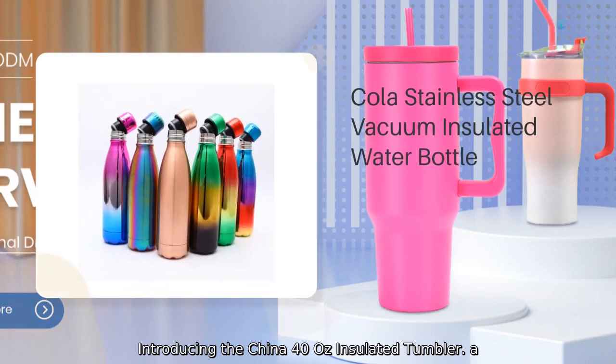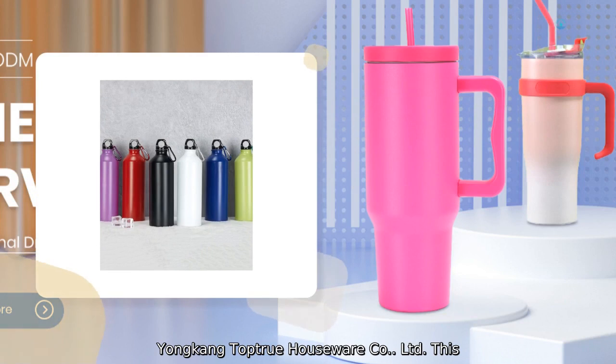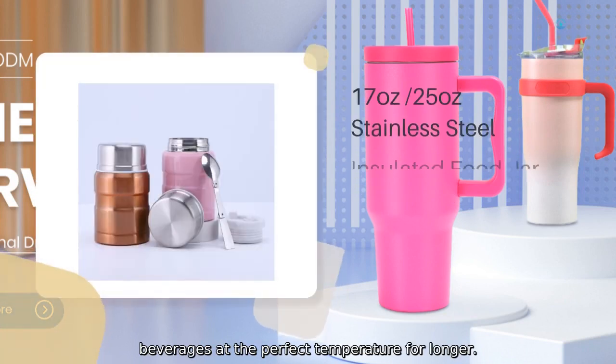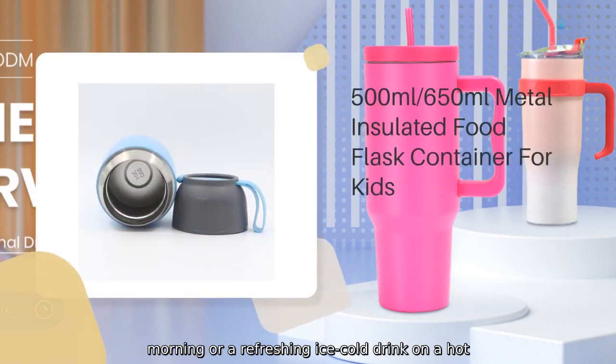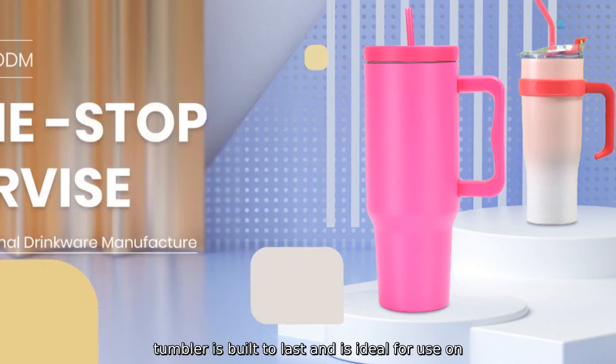Introducing the China 40-Ounces Insulated Tumbler, a high-quality and durable drinkware solution from Yonkong Top True Houseware Company Limited. This insulated tumbler is designed to keep your beverages at the perfect temperature for longer. Whether you're enjoying a hot coffee on a chilly morning or a refreshing ice-cold drink on a hot summer day.